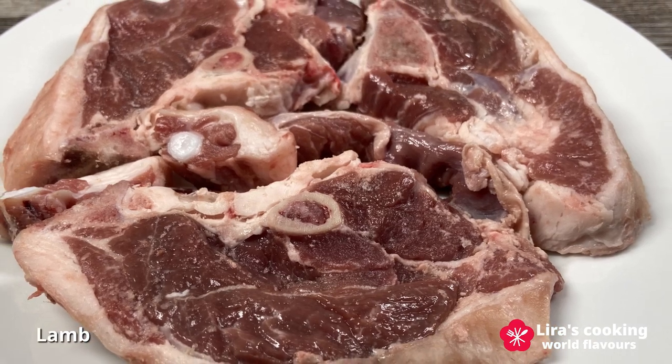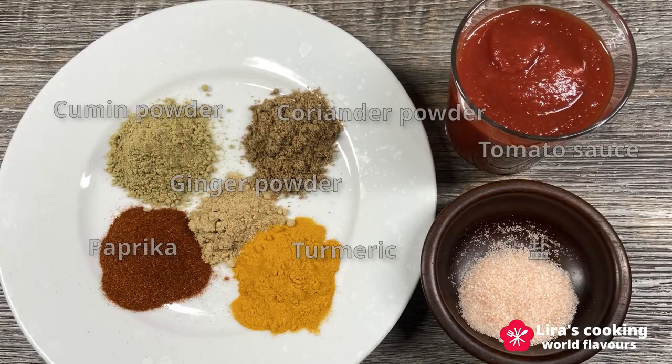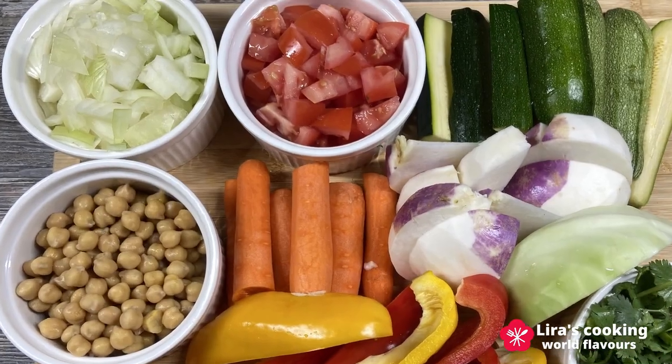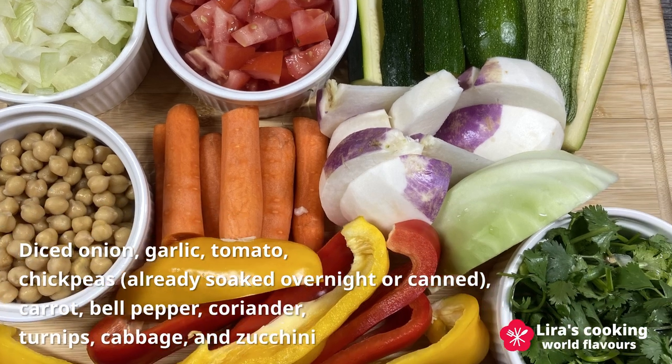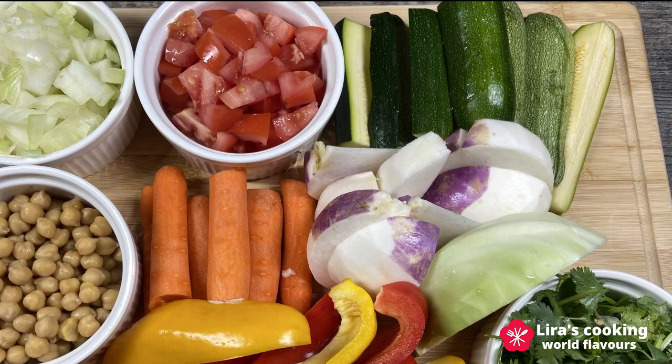For the stew, we need lamb, cumin powder, coriander powder, turmeric, ginger powder, paprika, salt, and tomato sauce. For the vegetables, we need a diced onion, garlic, tomato, chickpeas already soaked overnight or canned, carrots, bell pepper, coriander, turnips, cabbage, and zucchini.